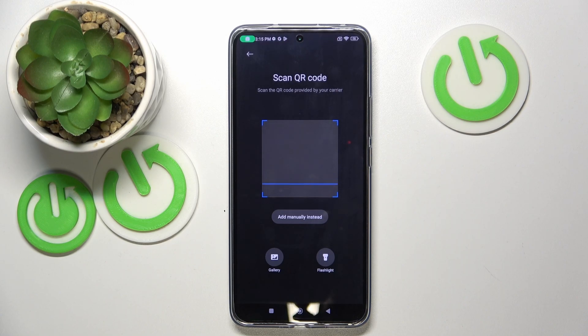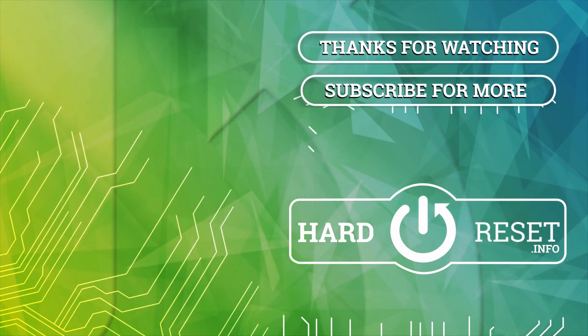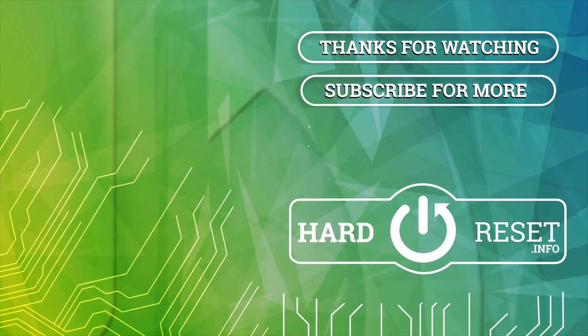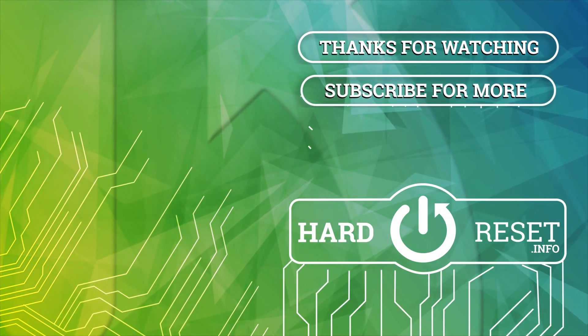That is it for this video. If you liked it, please remember to leave a like and subscribe. I will see you in the next video.